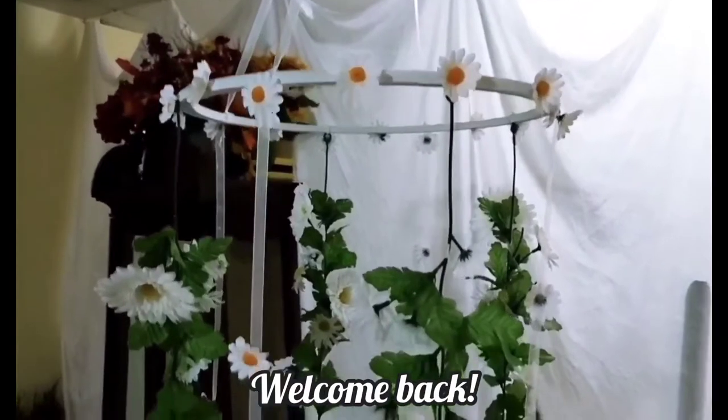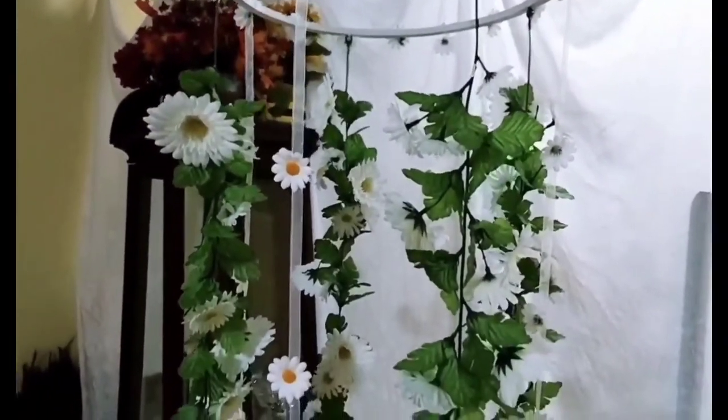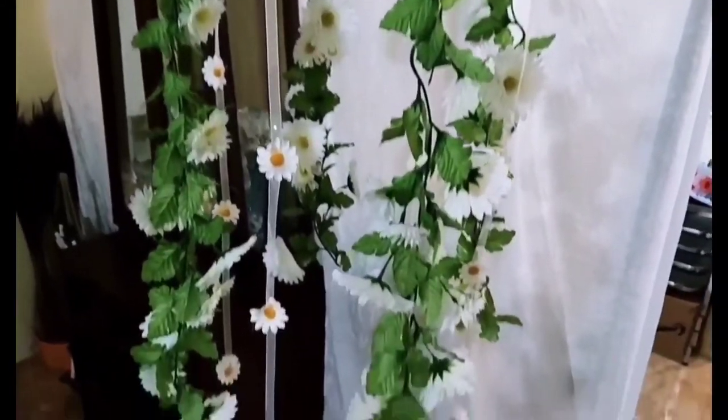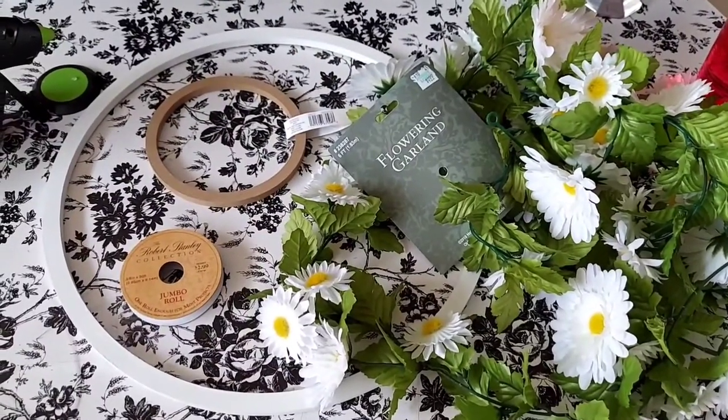On today's video I share with you how I made this lovely daisy chandelier, or shall I say mobile, because it has no light. So if you're interested, please continue watching.